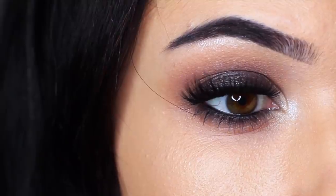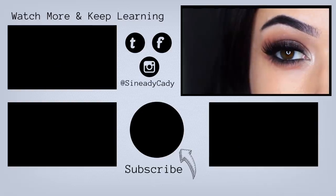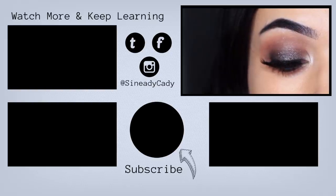I hope you guys enjoyed this look! If you recreate this smokey eye, I would love to see it — you can tag me at Sineadikati. If you learned something, hit that like button. If you're new here, hit that subscribe button. Check out the other videos on the screen, and I'm always here to help, so if you have any problems, let me know in the comment section and I'll see you in the next one.